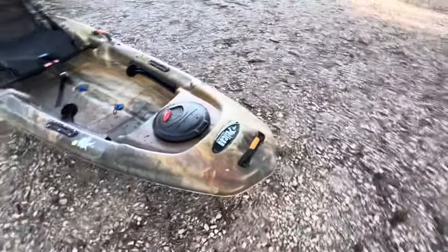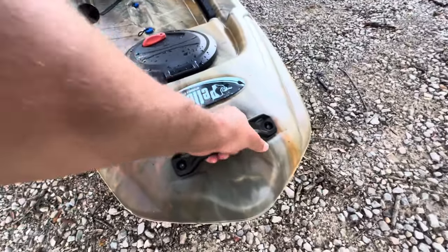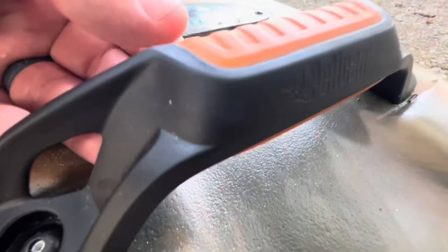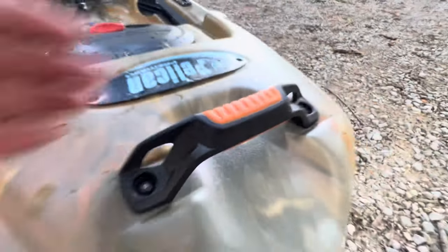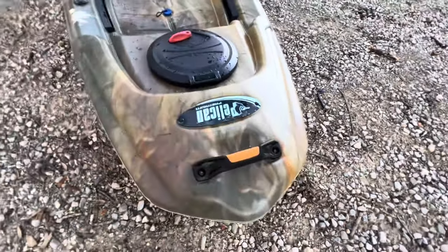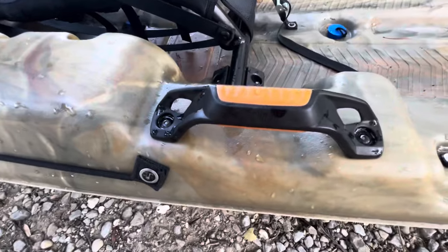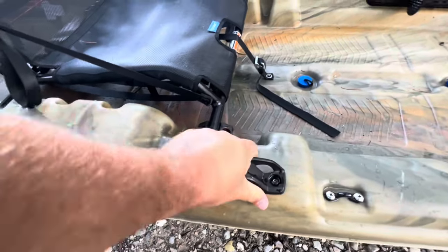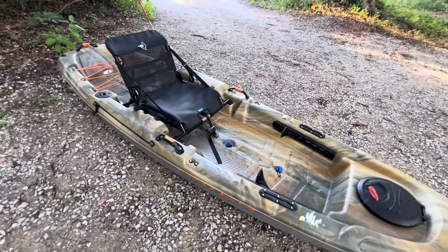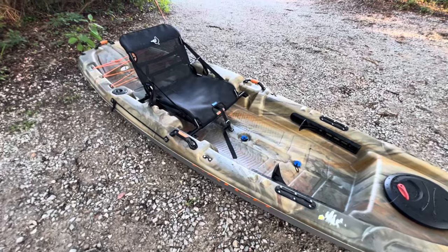Let's start up front and talk about the handles. The handles on this thing are surprisingly very nice and sturdy. This looks like it would be rubber but it's just a different color plastic. They all have a nice Pelican emblem on them and they're riveted in really nicely. You have one on the front, one on the back, and two on the sides, and they're all the same. Very solid handles — I've been using them to carry this thing by myself using the two handles in the middle and it's worked out great.